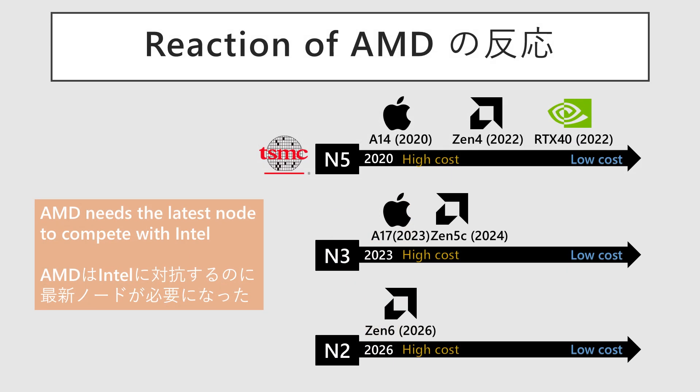AMD is accelerating its process adoption cycle. With Zen 4 and N5, they had the luxury of waiting two years, enjoying a strong lead over Intel. Now the pace is urgent. Zen 5 server-based Turin Dense is an early adopter of N3e, and Zen 6 is lined up to be a near-launch partner for N2. This shift highlights a new necessity: taking on the risk and cost of the bleeding edge to compete, as it was apparent that N3e alone would not suffice against Intel's Clearwater Forest.